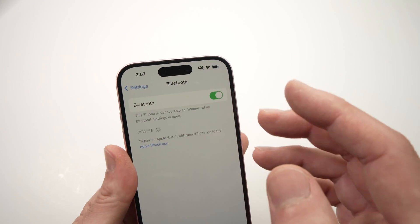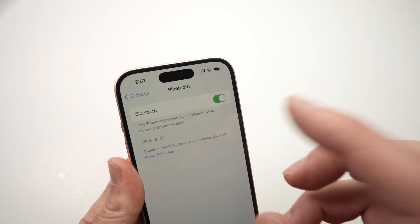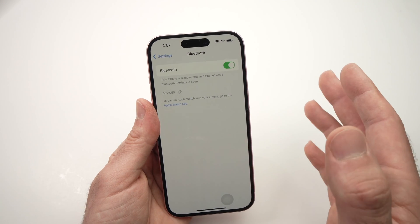After 20 times, wait a bit, check if your device is connected or connect to it and try it. Hopefully this will solve your Bluetooth issues.